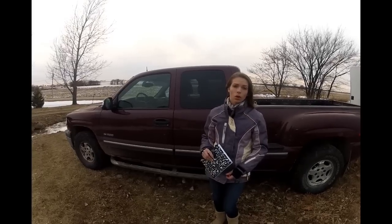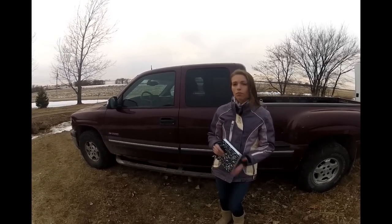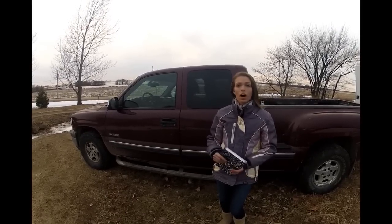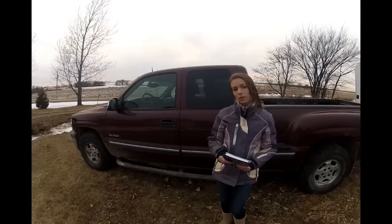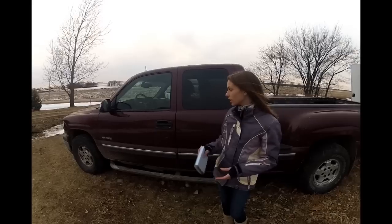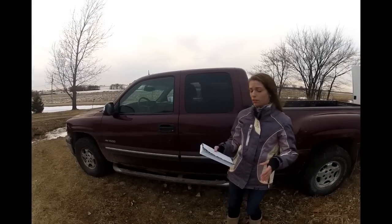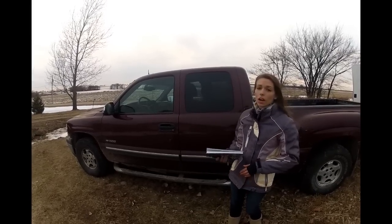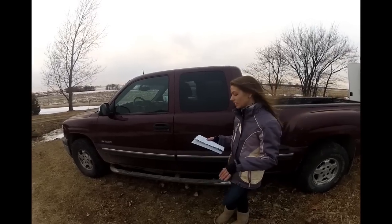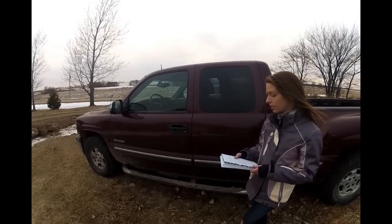First we wanted to get a pickup truck — at least a half-ton with four-wheel drive. We weren't looking for any particular brand, but after a lot of searching Joel ended up getting a 2001 Chevy Silverado. It's the Z71 series, so four-wheel drive comes standard, and it has the off-road package on it as well, leather seats, heated seats. The original owner put in an aftermarket radio which is really nice.